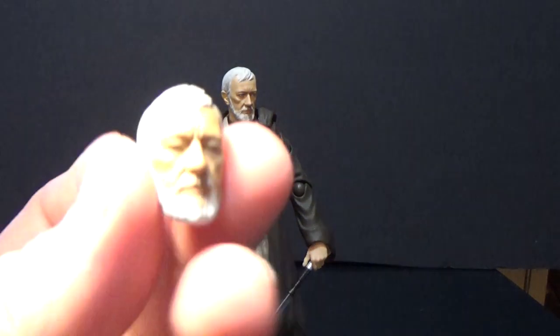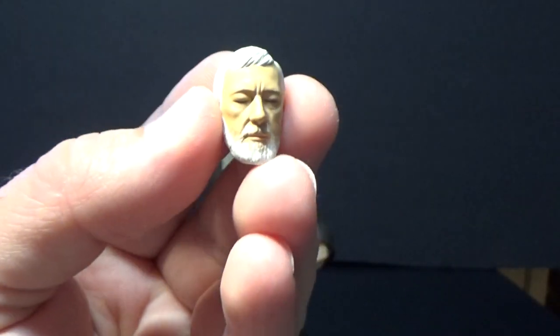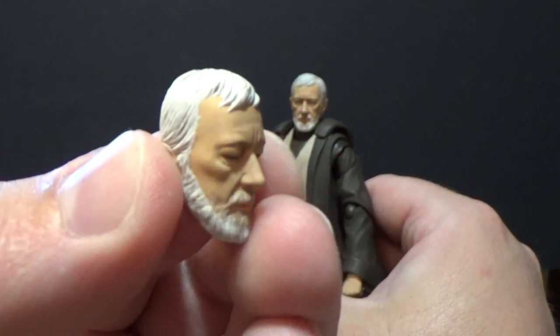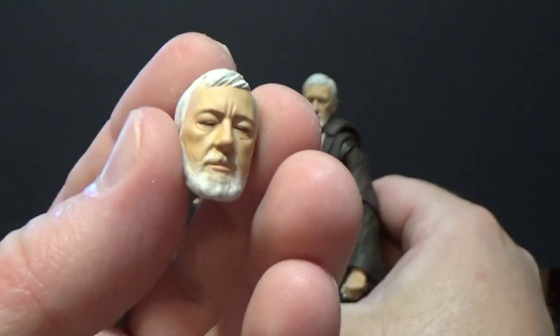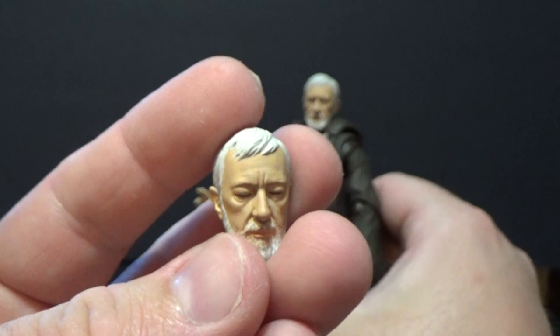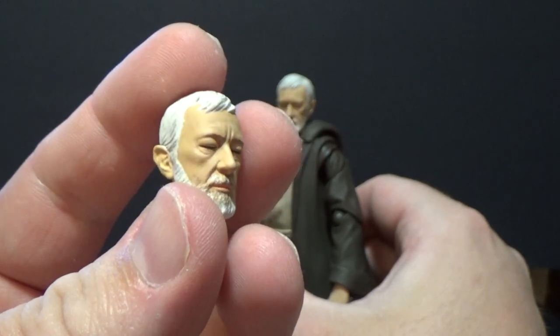We also get a face swap — this closed-eyes, focusing Ben Kenobi expression that you can interchange with his standard face. It's almost scene-specific, depicting the moment where he holds the lightsaber up in front of him and waits for Darth Vader to strike him — when in actual fact he is giving himself over to the Force. It's a really nice likeness.